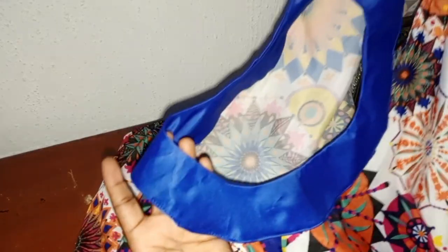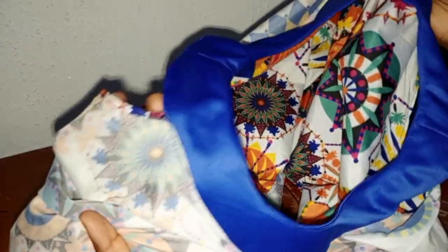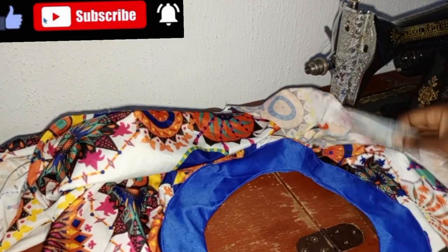This is it. You can see — this is the front part, see how neat it is. And there's the back aspect. You can see the neatness. Make sure you are patient with it and use your office pin when ironing it. Make use of your office pin to fold it in so that it won't stress you when you get to the machine. That is all about the neck aspect.